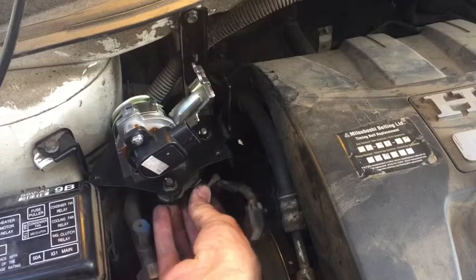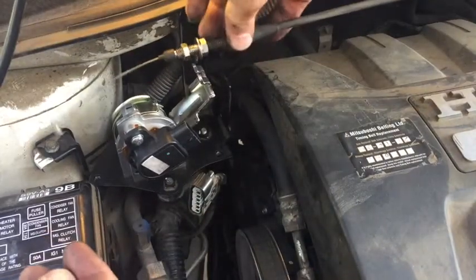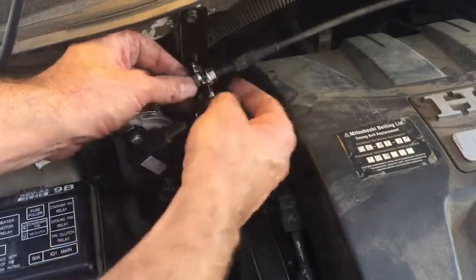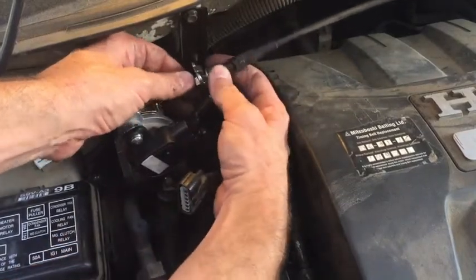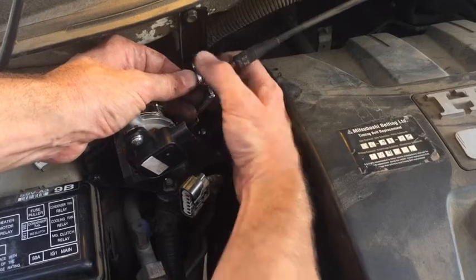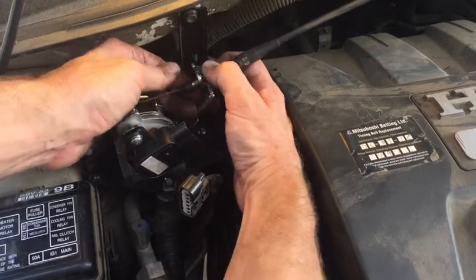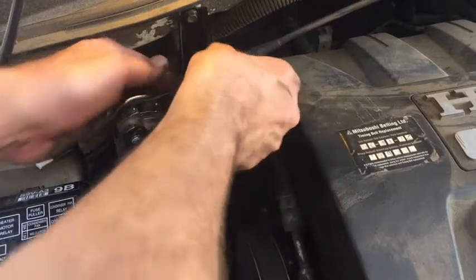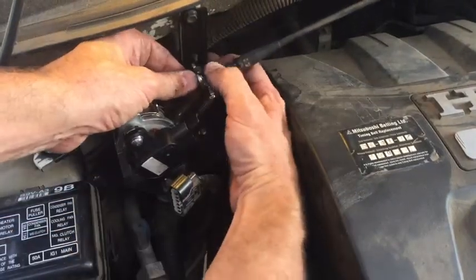That was easy. Snap that one back in and now we're ready to put our cable back on. Slide it down in there. I'm just going to finger-tighten that so it holds the cable right where it should be, roughly where it was before. It should be pretty close because I didn't move this front lock nut at all. Make sure it's set in there right.